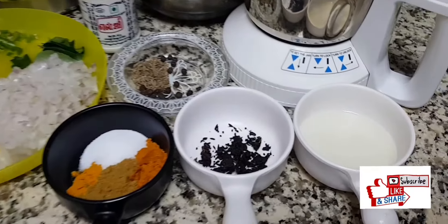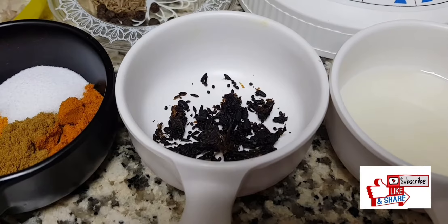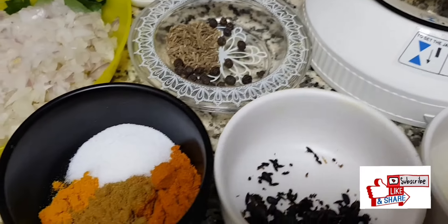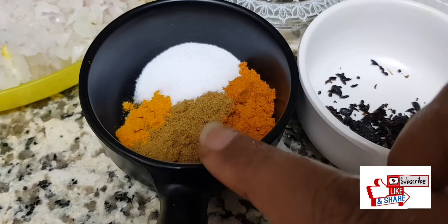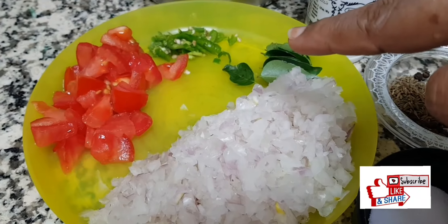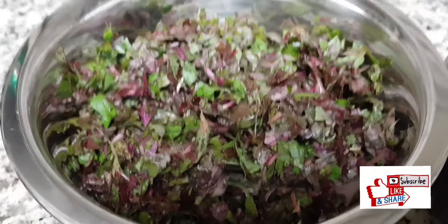Let's see the ingredients first. I have taken one and a half tablespoon of oil. For seasoning I'm using vadagam today — this is sun-dried mustard, onion, and everything sun-dried and kept for a longer time. If you don't have this, you can use mustard and urad dal. For spices I have taken red chili powder, coriander, a little bit of turmeric, and salt. I have chopped onion nicely, a little bit of curry leaves, green chilies, and tomato.